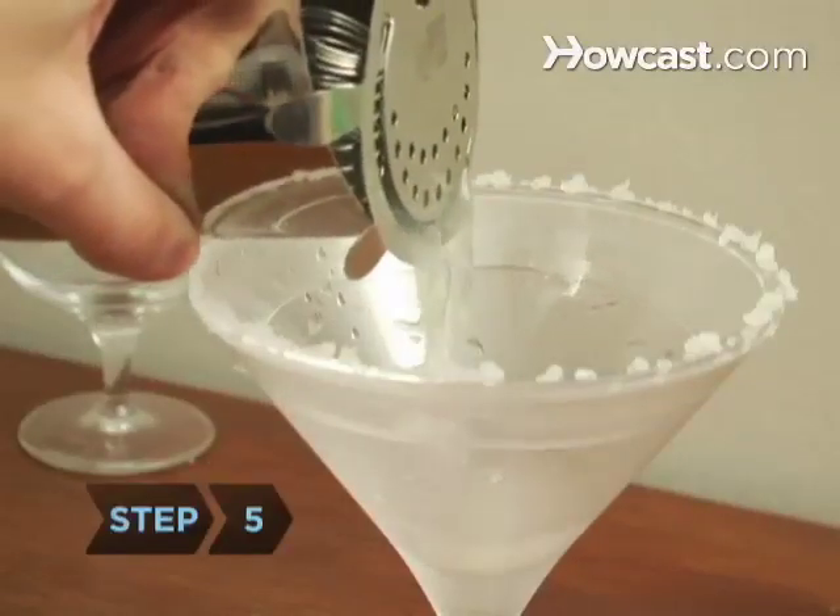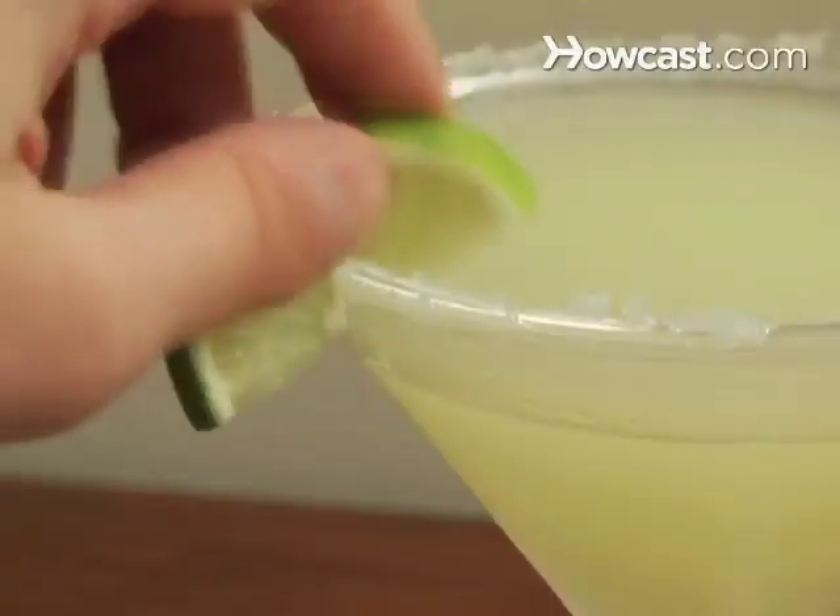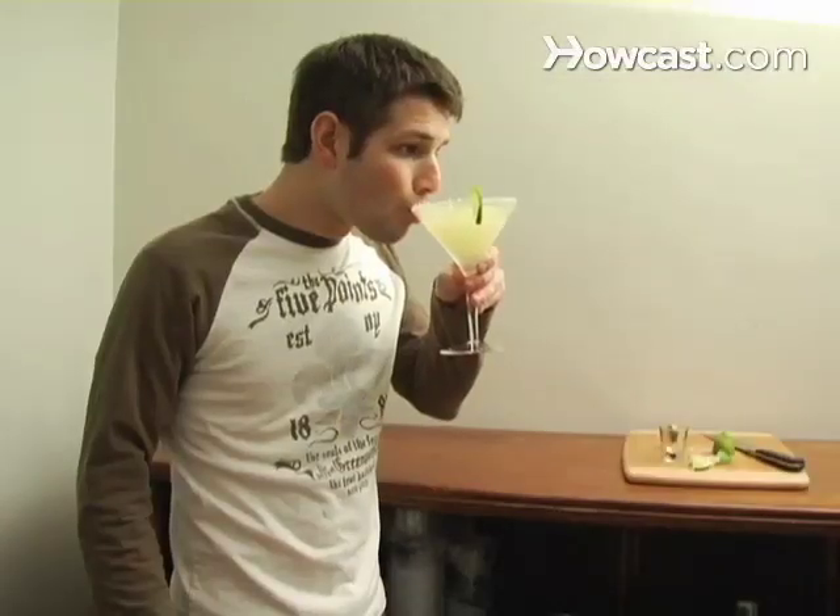Step 5. Strain the contents of the shaker into an ice-filled glass. Step 6. Garnish with a lime wedge. Bottoms up!